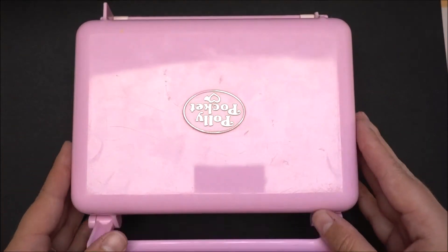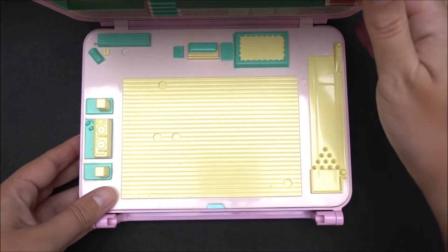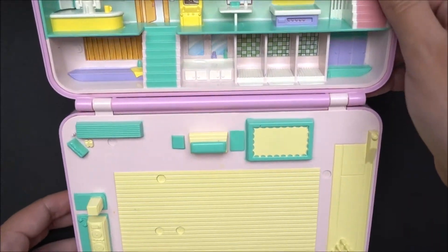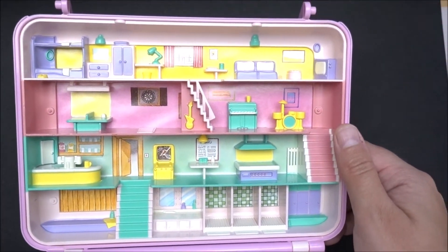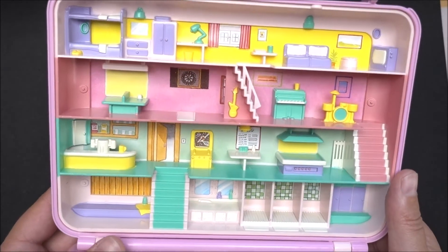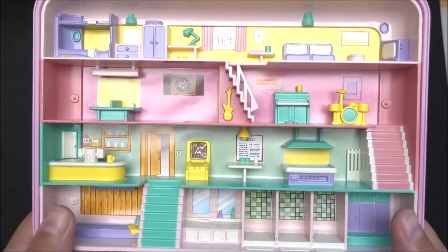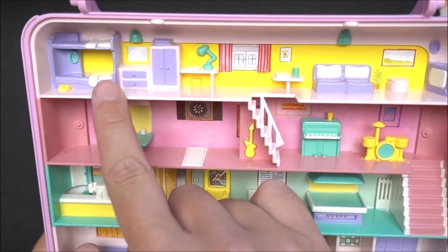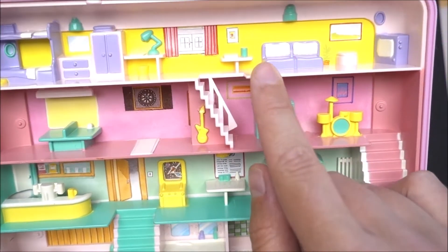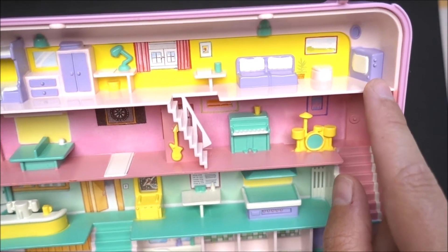It's too big for my camera, so I have to show it like this. In the upper part of this compact, we have a house — a big house. On the upper level, there are the sleeping rooms and the beds, and also, I think, the parents' bed, maybe. And a telephone, a television, of course. So, it's the sleeping bedroom area.